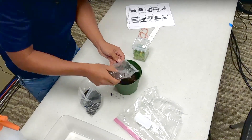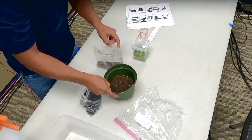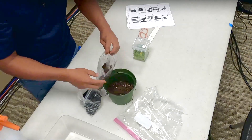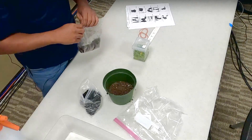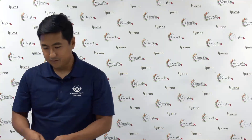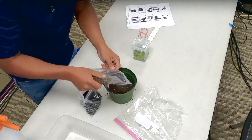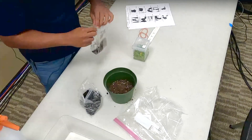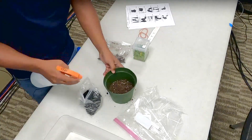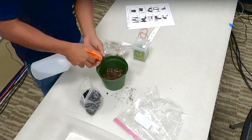Step two: we're going to cover the cinder with peat moss or ProMix. We're just going to fill it about half way. I forgot to mention in the beginning — you might want to lay out some newspaper or a wet paper towel; you can get a little messy. Step two also says we want to wet the media thoroughly. You can use a spray bottle, a water bottle, or simply dip it in a bucket.